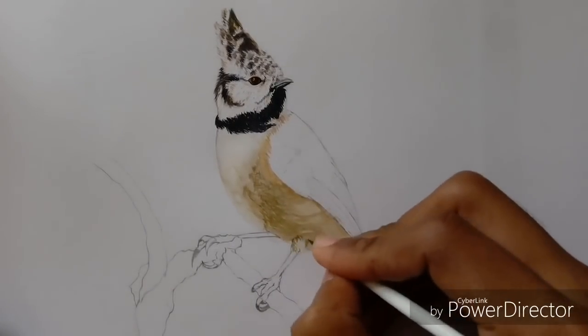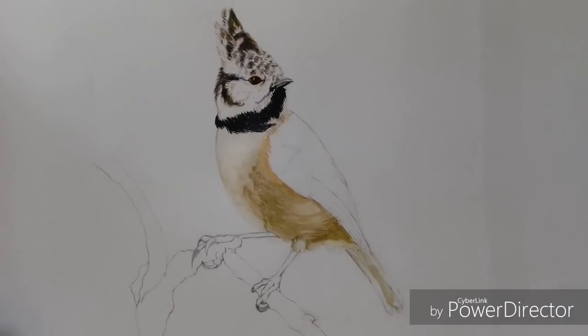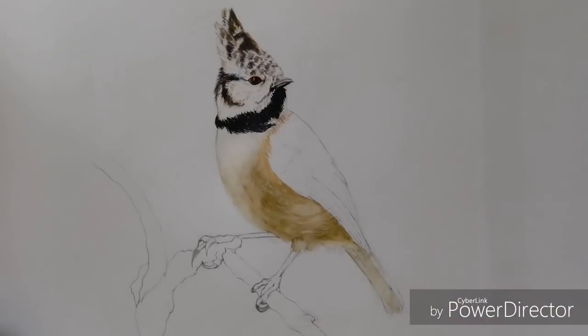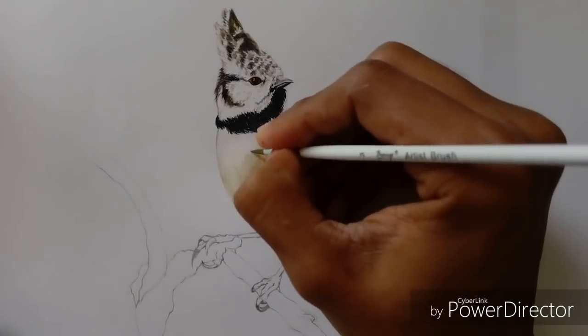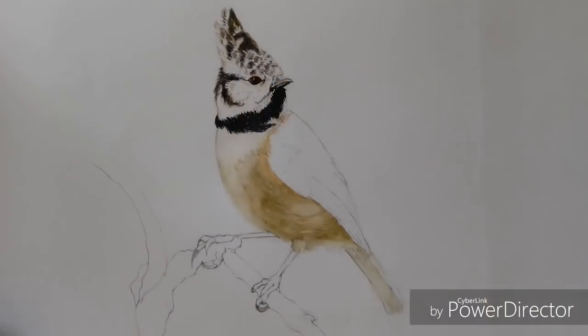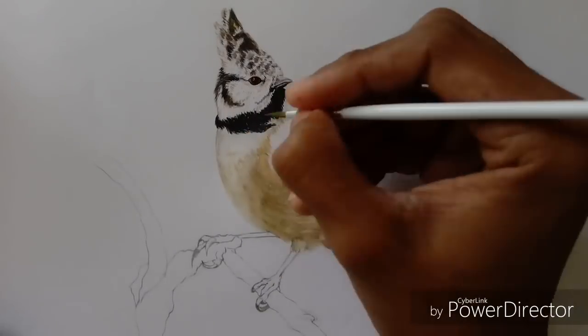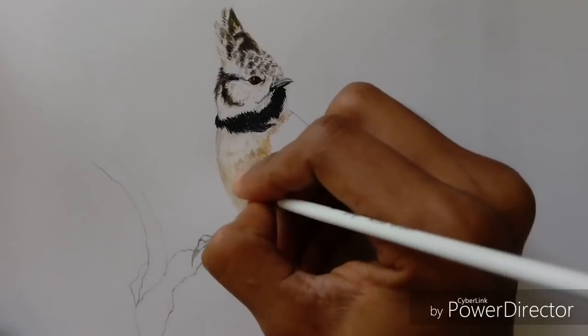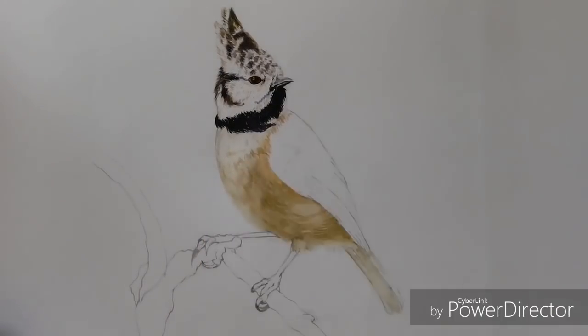I am using normal drawing paper instead of watercolor paper. Watercolor paper gives you more room to add details and can handle more layers of paint and water in comparison to normal drawing paper. Another technique you will see me using a lot in this painting is glazing.